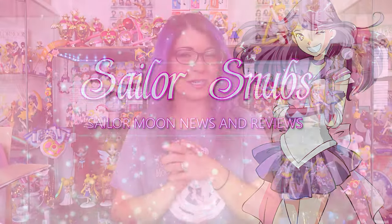Hey, what's up Sailor Senshi! I'm Sailor Snubs. Welcome to my YouTube channel all about Sailor Moon news, merch reviews, and how-tos.